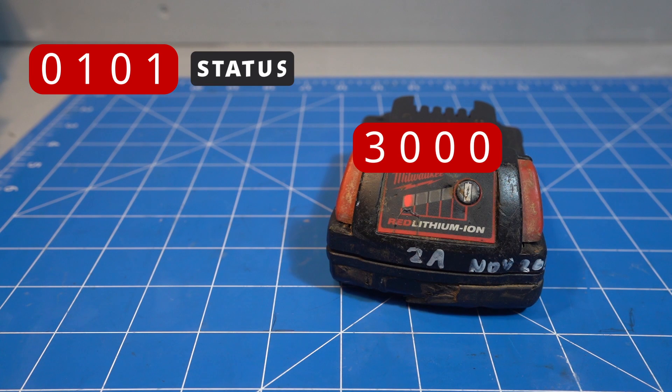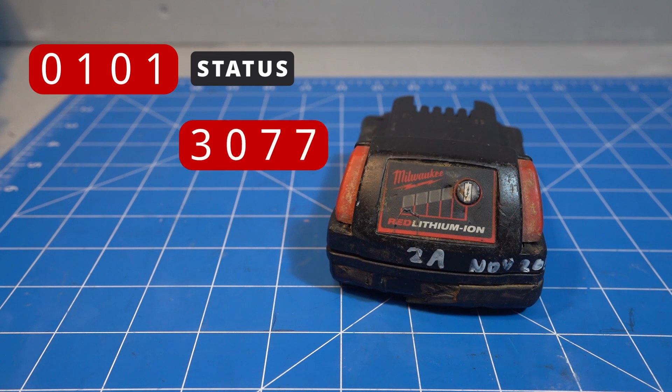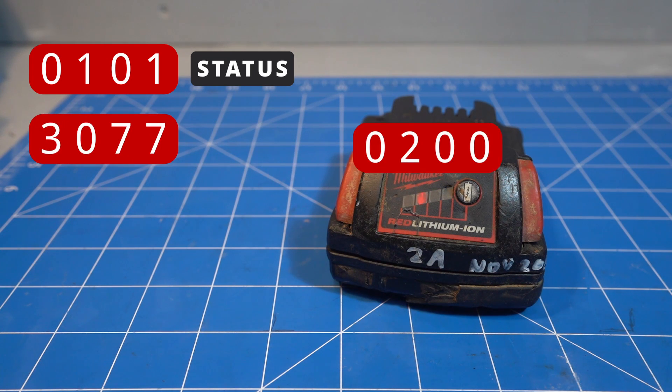The first code is battery status and is only ever ones and zeros. So far the first and last bits are always opposite each other, the second bit seems tied to the battery and never changes, and the third bit is always zero.